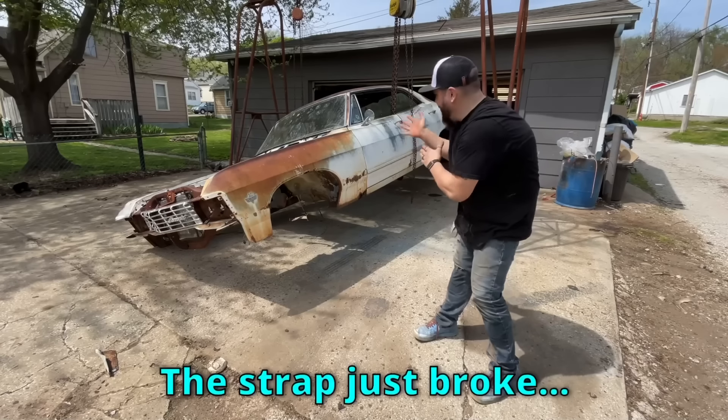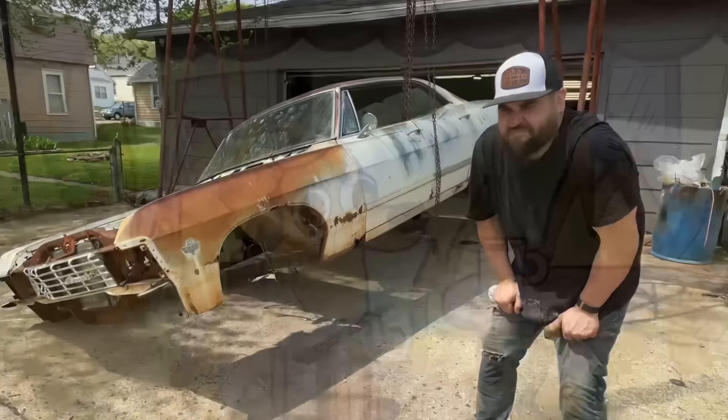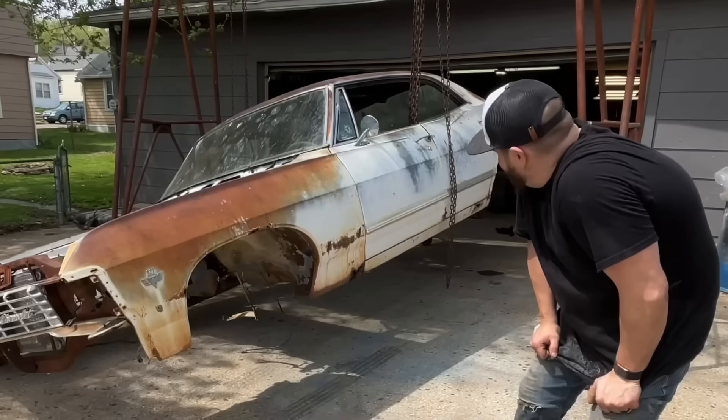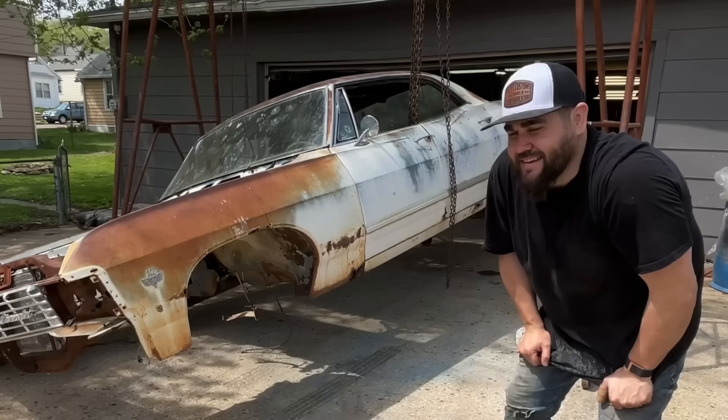The strap just broke and the body kind of just violently fell on the ground. It's okay, this is fine. We need to not look at it a lot because it's not okay. I've been looking for one of these bodies for like 15 years.